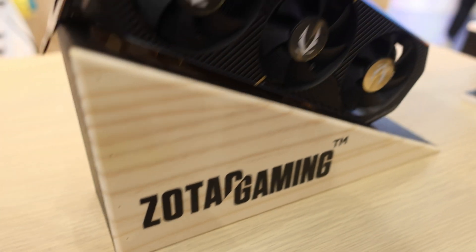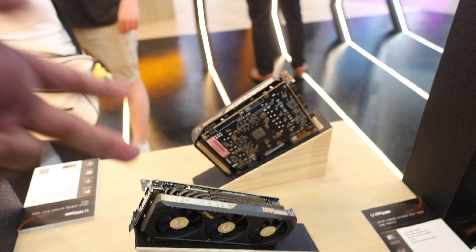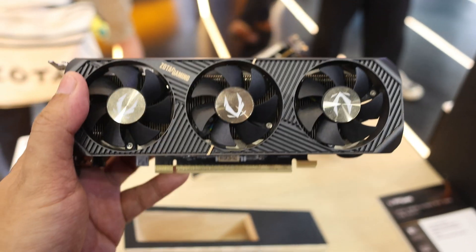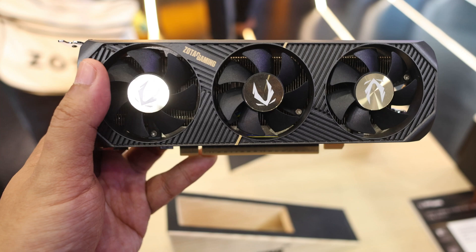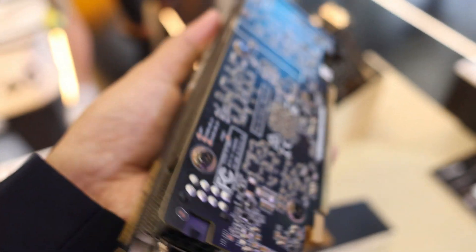Hi guys, Goldfries here at Zotec. Being a small form factor PC builder, I am interested in these two products. First, let's have a look at this very tiny one. It's a very low profile graphics card from Zotec with triple fans.